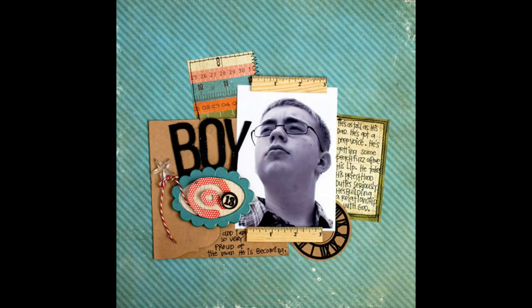Our next layout is by Emily Pitts, and it's another mugshot-style photograph. She's used a photo of her son with his chin up, looking off as if into the future, to create a portrait of him at 13 on his way to becoming a man. These types of layouts are something I've started doing every year with my son, because his interests are changing and his friends, for the most part, remain the same — but sometimes there are new ones. I want to capture those changes year to year, and it's something you can do with your child no matter what age they are.